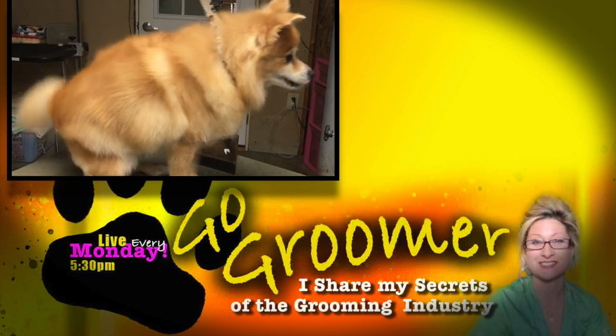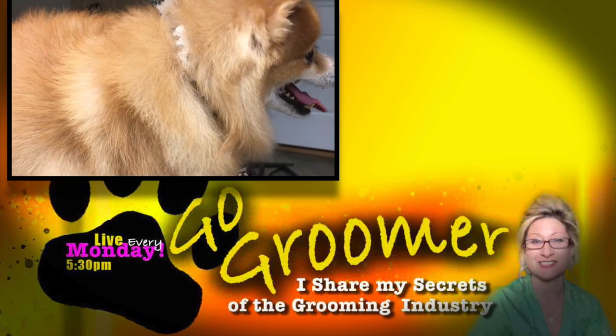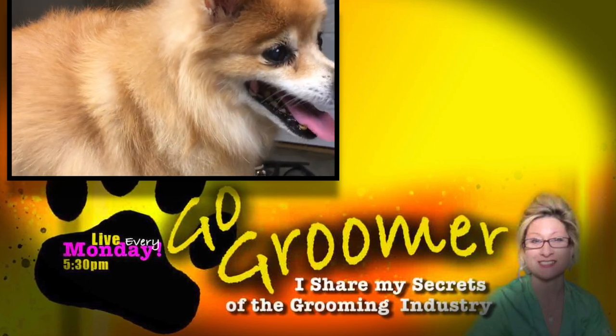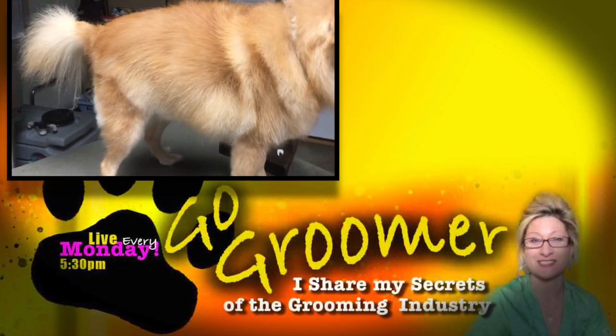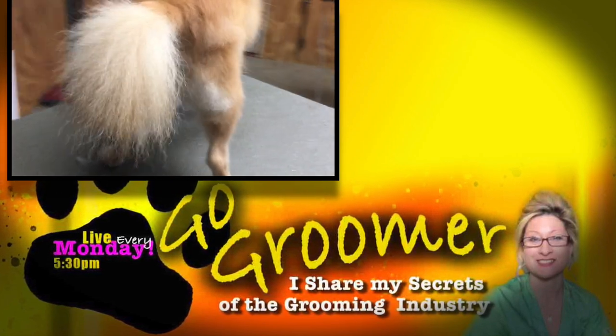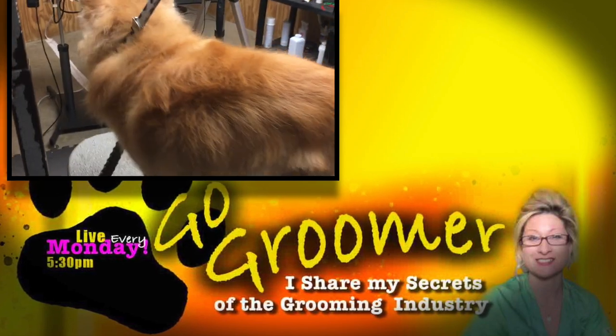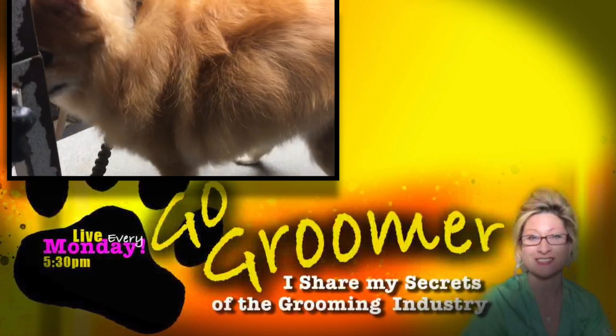If this video has helped you, please like it, share it, and subscribe to my channel because I don't want you to miss anything. I share my secrets of the grooming industry with you so you can provide quality care for your beloved pets at home. If you've enjoyed this video, you might like this other video — just click on it and I'll see you there. Bye bye.